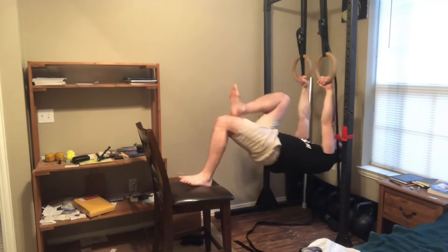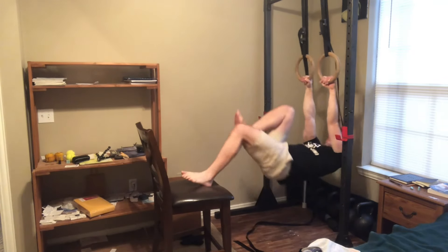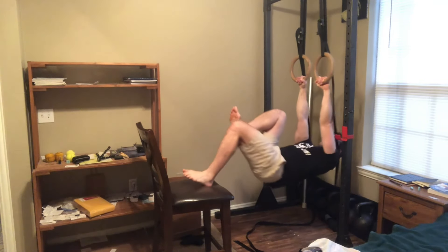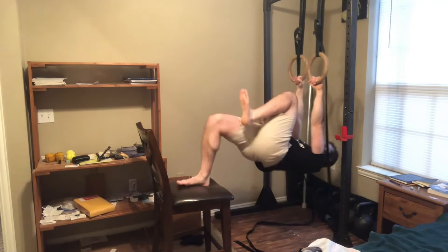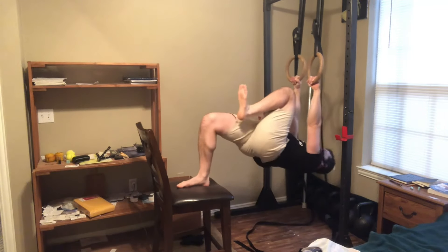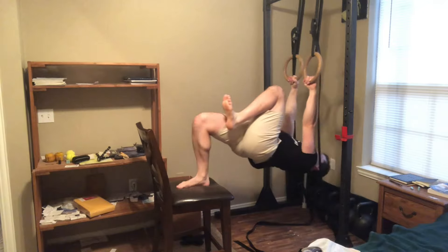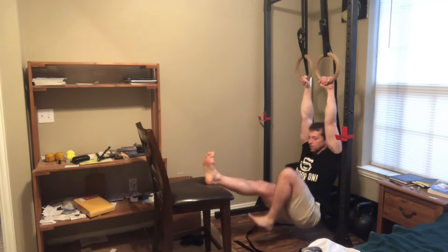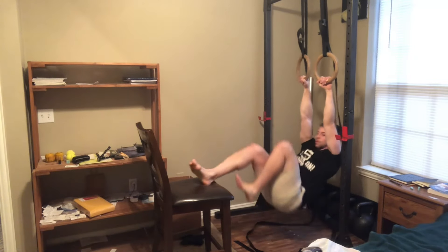I highly recommend hamstring curls as a staple in anybody's program, but if the standard bodyweight hamstring curl variations are starting to get a little bit easy, you can always make them more challenging by doing them on a single leg. In addition to making them more challenging, they're also going to be more productive for building strength and muscle, and also evening out any imbalances you might have developed between your legs.